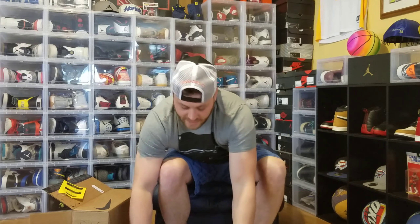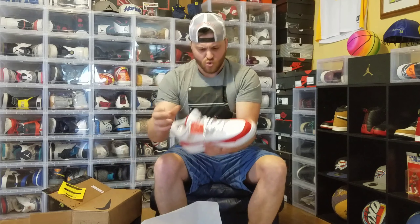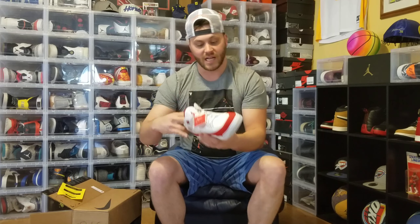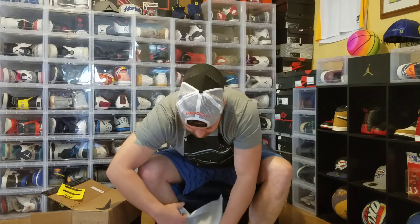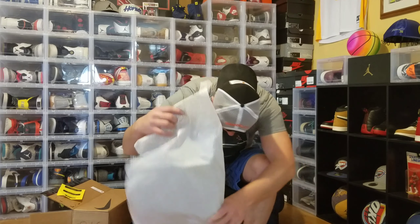I did pick up the Double Nickel 10s. I got the Mocha 3s — these are actually really nice. I got them from Untitled Way in Hawaii, so shout out Untitled Way. I think I showed you all the Rookie of the Years. I got these Victor Cruz — pretty stupid shoe man, I like it. A little small so I had to take out the insole, but still not a bad kick.